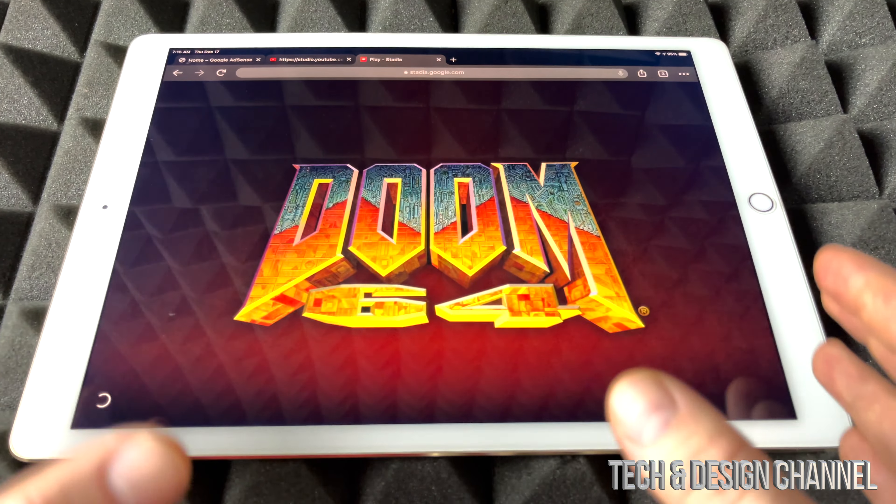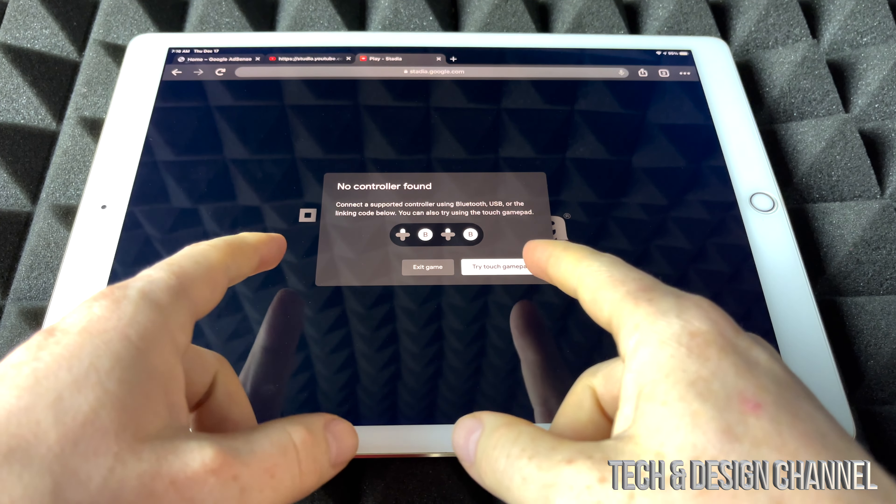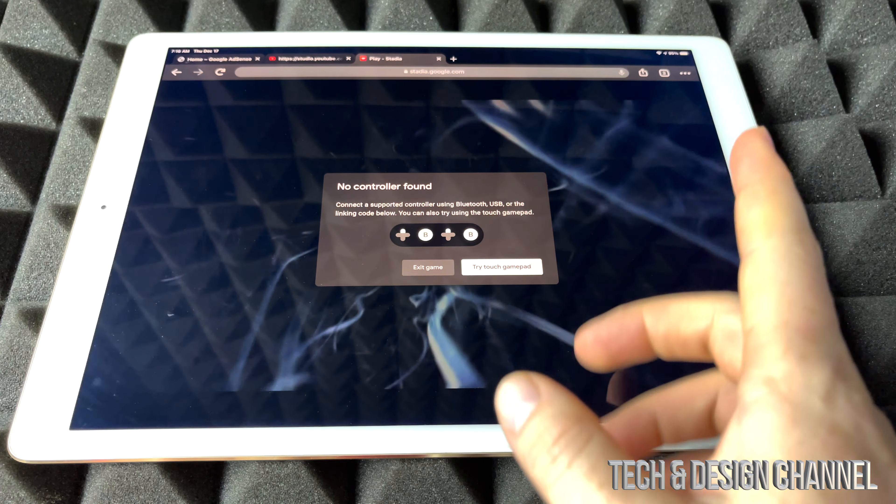Now just a quick warning: touch itself is not going to work. So right now we can see this — try touch gamepad, not going to work. So don't even try it.